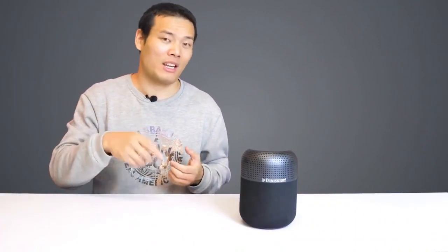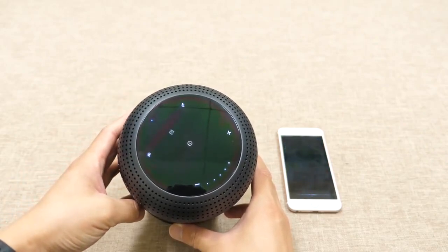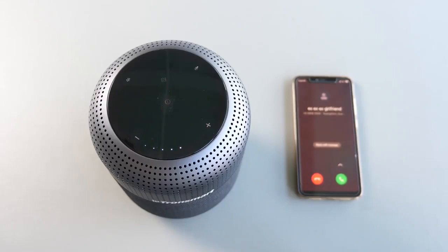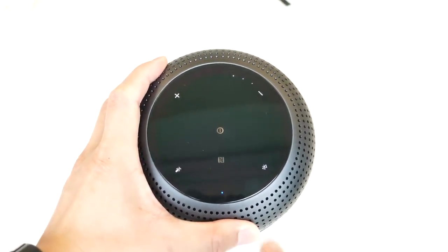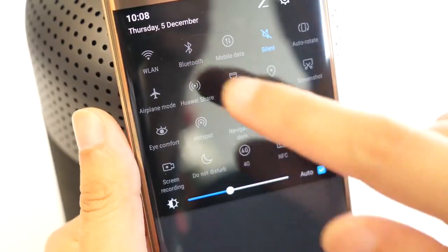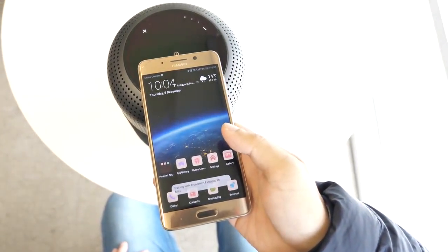The operation is pretty intuitive — even if you're new to the speaker, you'll get familiar with it after a couple of minutes. As you'd expect, it supports your personal assistant; long press the voice assistant button for three seconds to activate it. There is also an NFC icon on the touch panel — it supports NFC streaming. Make sure your device has NFC, then enable Bluetooth and NFC. Place the NFC area of your device on the NFC button of the T6 Max to pair, confirm, wait a few seconds, and your device will be connected. Easy and fast.